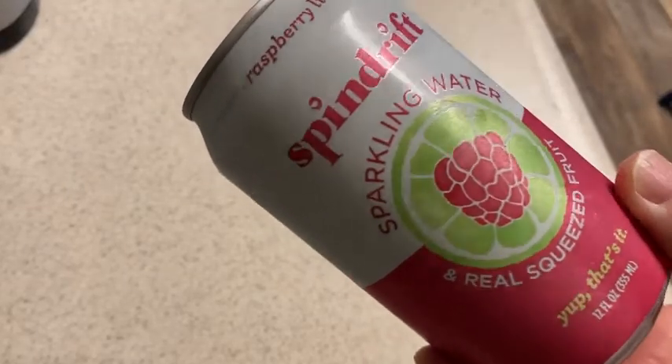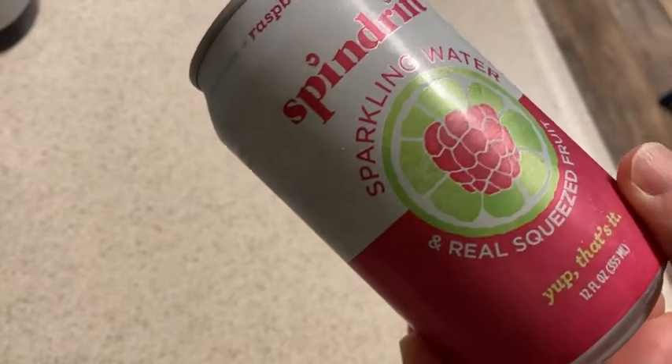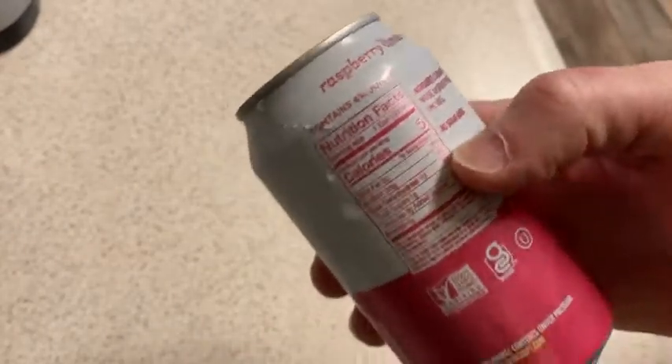Hi, in this video I want to talk a little bit about sparkling water. This is Spindrift Sparkling Water, and it's the raspberry lime flavor. This is my last one, so these are pretty good. A couple comments.